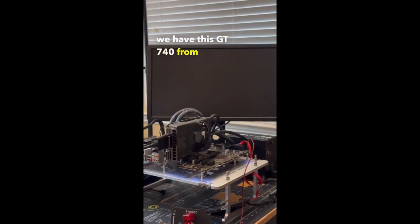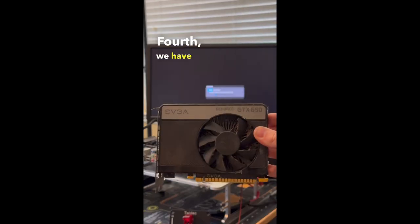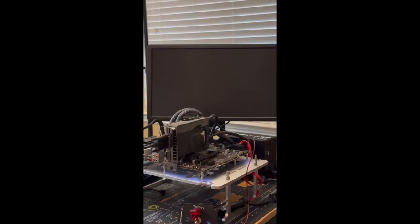Third we have this GT 740 from EVGA, which didn't post. Fourth we have this GTX 650 from EVGA, which actually had a burning smell coming from it and didn't post.